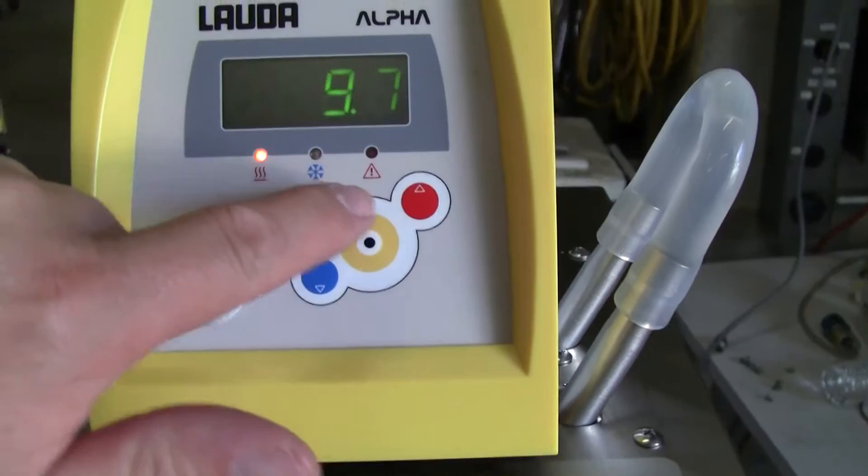You can hear the compressor just went off and it went into heating mode. Heat, chill, air. This particular unit runs on 115 volts.